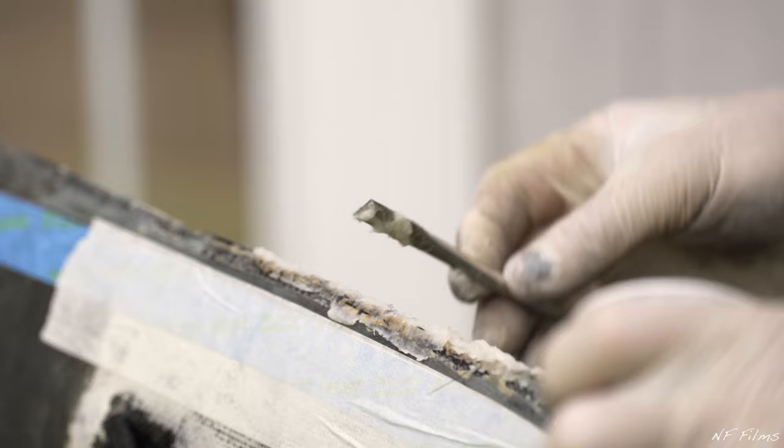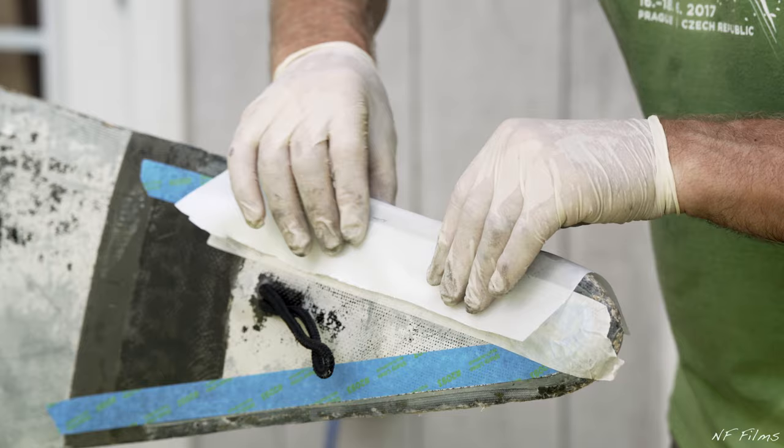For this repair, 5 grams of resin was used for just the resin and also the resin with hardener. Next, place peel ply over the repair. The peel ply is rough, so you won't need to sand later.